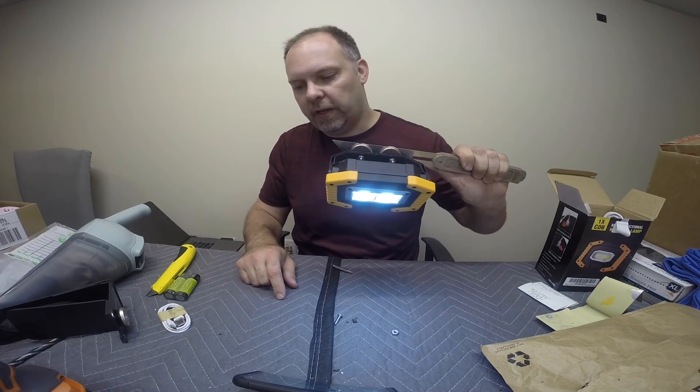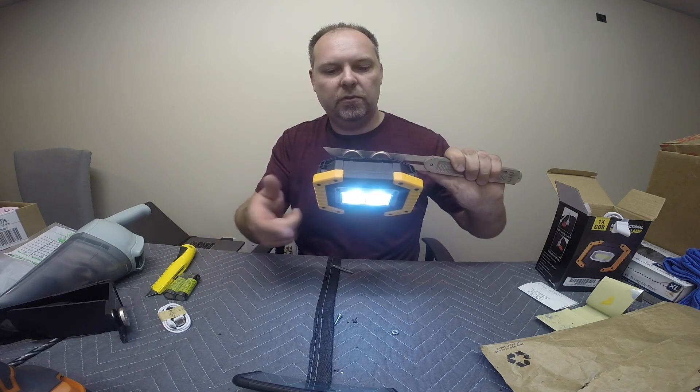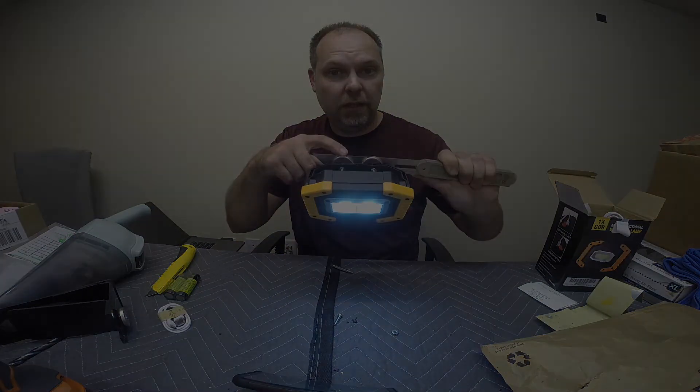Thanks for watching this video, guys. Down below will be links to the lamp and to some magnets if you don't have any.